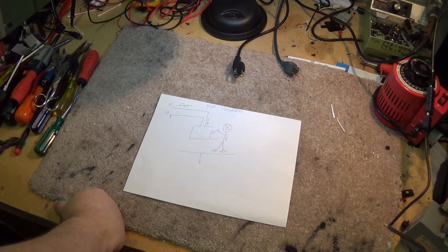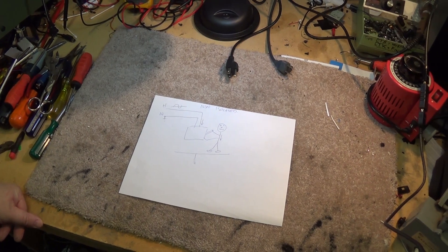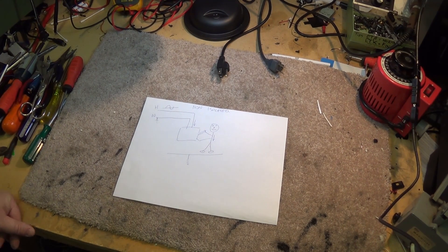I just want to do a quick video today on workbench safety, as I've had a few people ask me about safety when working on electronics connected to the AC line, and why I'm always telling people to use an isolation transformer. I'm going to try with my crude drawing here to explain how an isolation transformer works and why it's very important to have one.